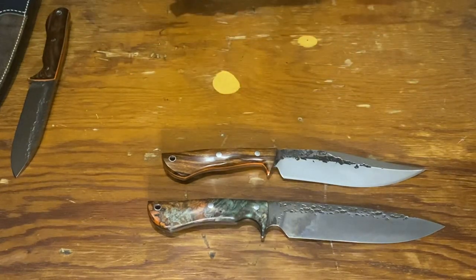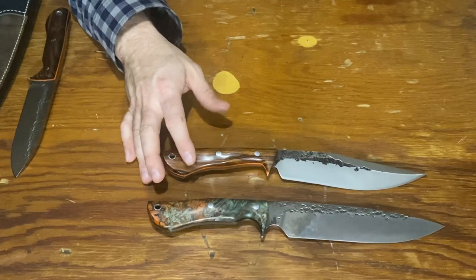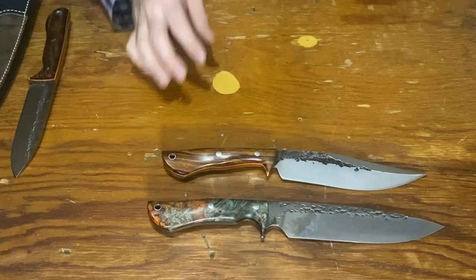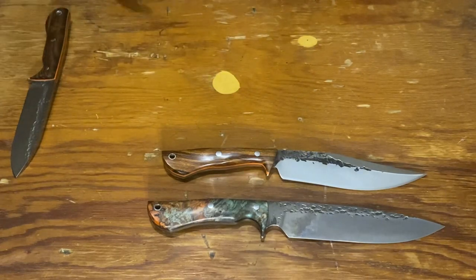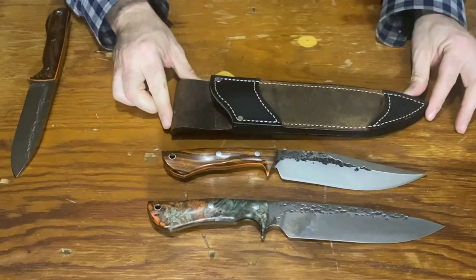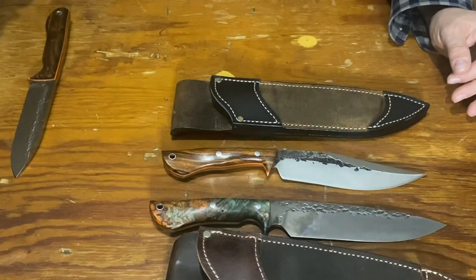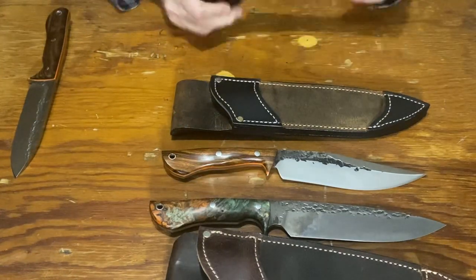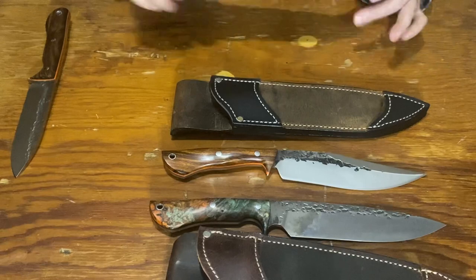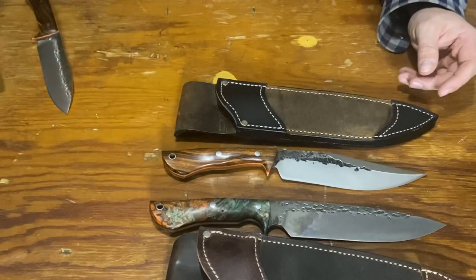Hopefully this is all picking up on camera — it's a little bit awkward doing it from this side of the table. I'm usually doing it with the camera pointed straight down. Anyway, this is the sheath that comes with it, which is pretty much the same as all of the sheaths that come with Lawn's knives lately — they're made by the Amish and very well made.